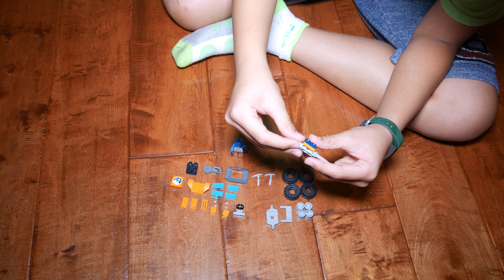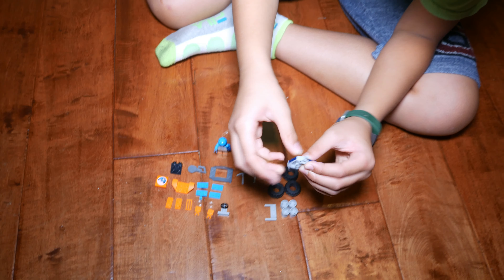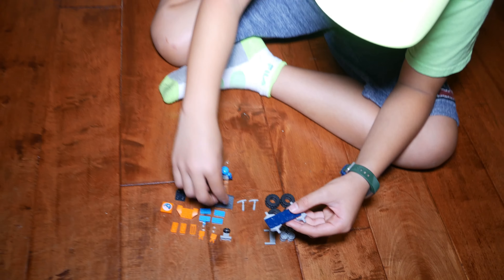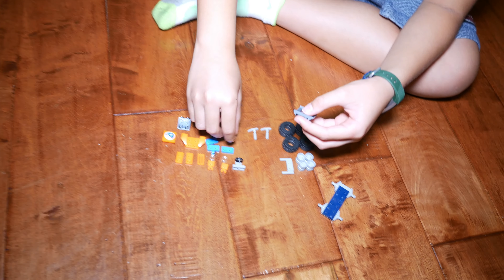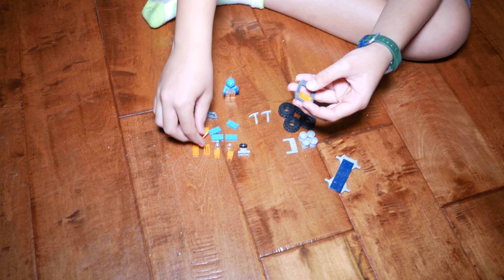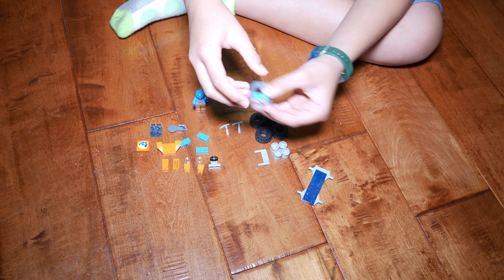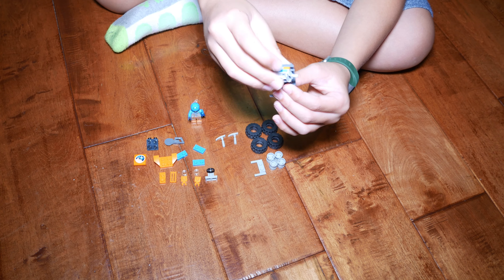So now let's build! First, we take this 2x6, and then we place a 1x2 on the bottom, right at the edge. And then we place this 2x2 right here with the wheel pieces sticking out. And then you put another one of those right here, so it goes like that. And then you put that down.